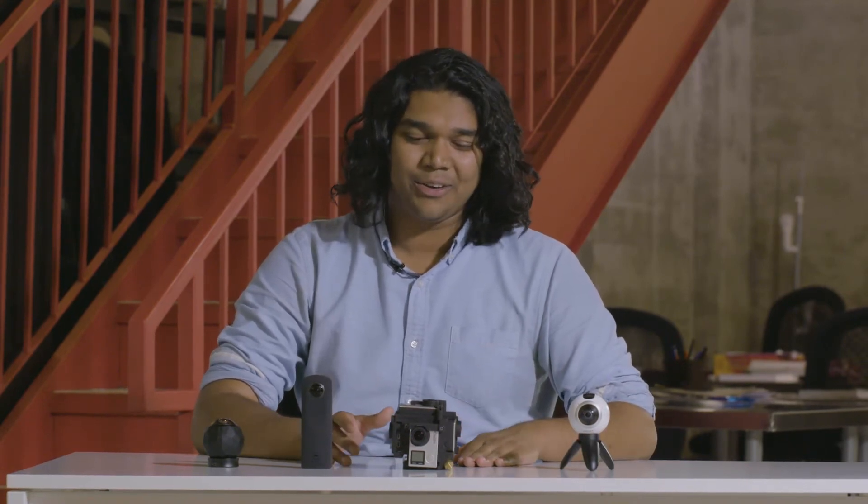We'll get into the GoPros a bit, but they're a lot harder to use. Please check out the card below to see a sample of the videos we shot with the Gear 360 camera, and come back to us after you're done watching them.